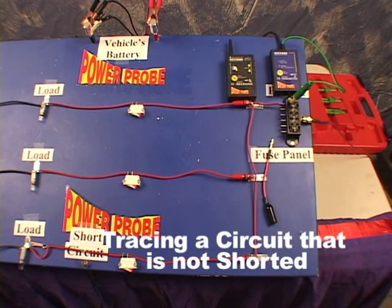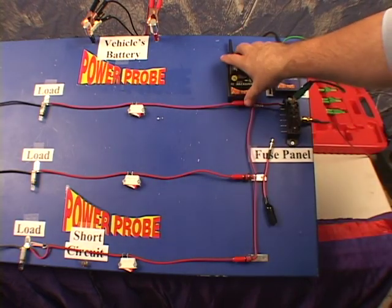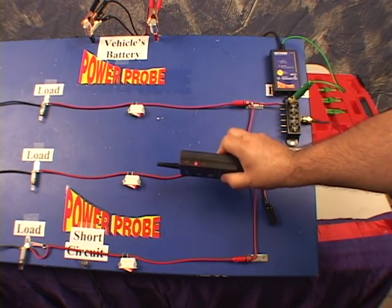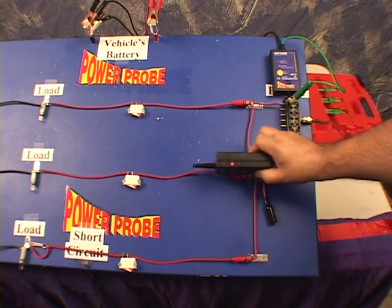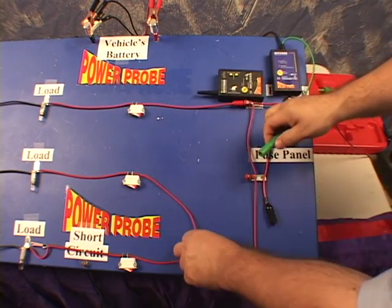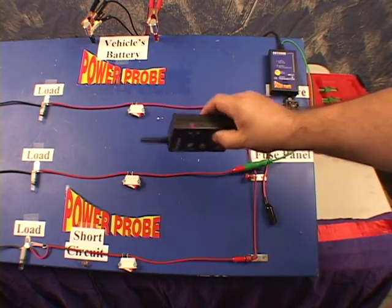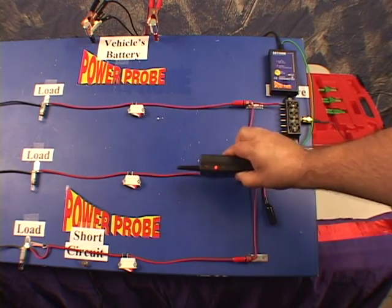The next point we're going to cover is tracing a grounded circuit that is not shorted. Here, we have the signal lead connected to the fuse terminal of a parallel circuit with three branches. We need to understand that since this parallel circuit is not shorted, it will have signals of equal strength along each branch. This can make it very confusing. Let's say you want to trace the middle circuit — you have to isolate the circuit you're tracing and connect the signal lead exclusively up to it. Take the smart receiver and lock in the sensitivity. The other branches are now free of signals, allowing you to stay on your circuit.